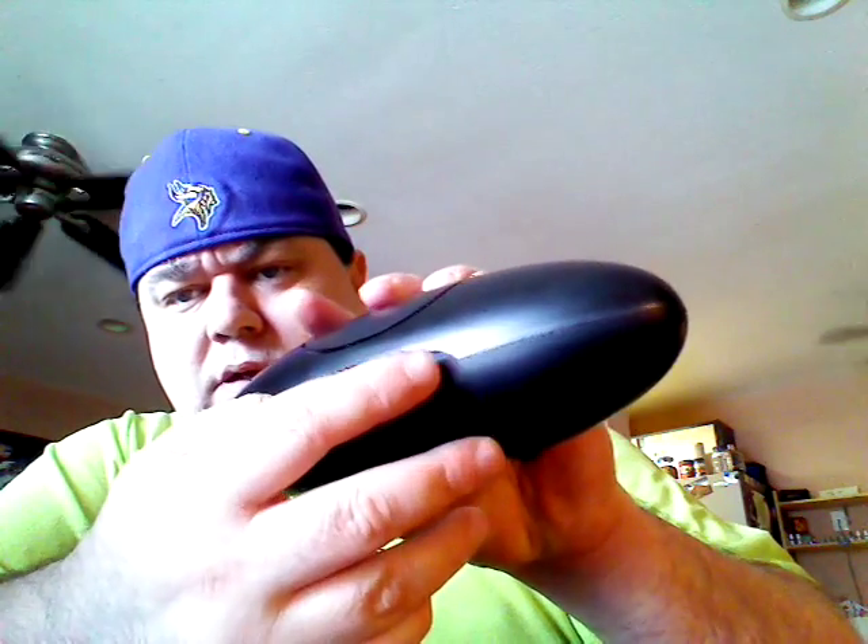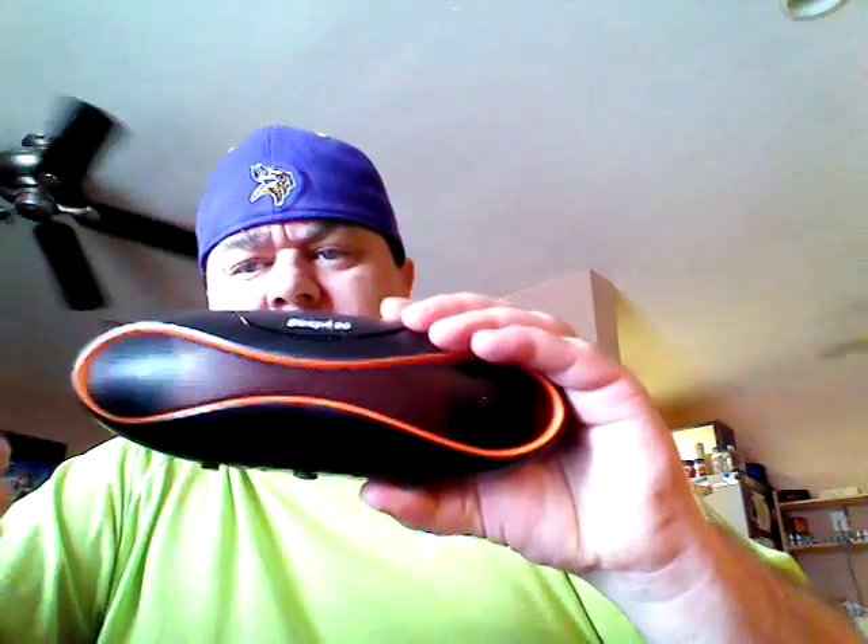I use it primarily at night as a Bluetooth speaker for watching CW TV on my tablet in bed. But it's real easy — this speaker only has a couple of buttons. You've got your power switch over here. You turn it on and it'll sync up real easy.